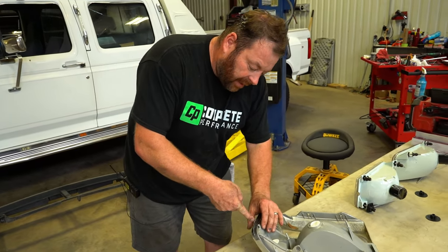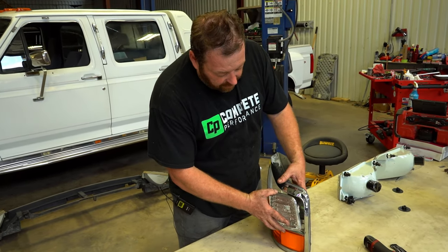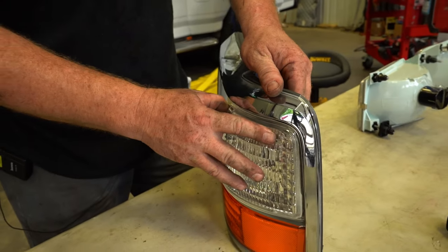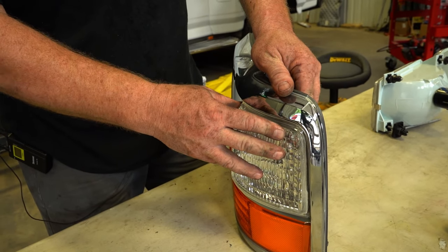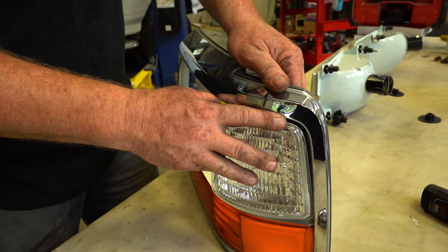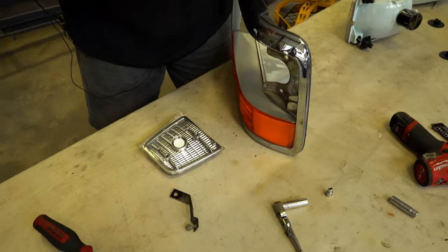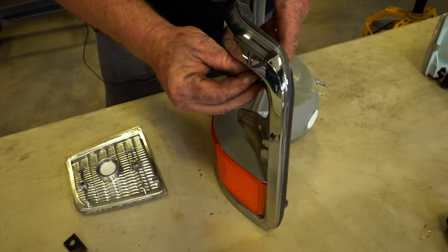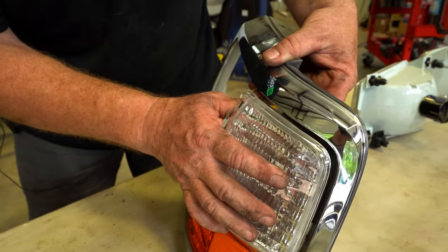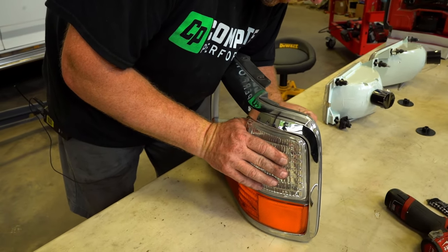A tip I've noticed: these side marker lights often fit a little too far in on the top due to the manufacturing process. To help line things up, use a quarter-inch washer — bring the bolt in through the backside, throw a washer on there, and that gives you the spacing you need to make it line up properly.